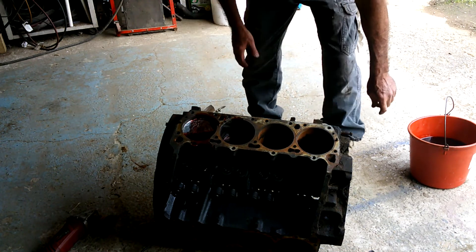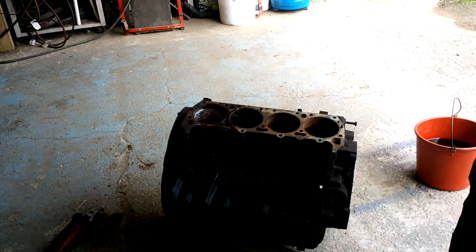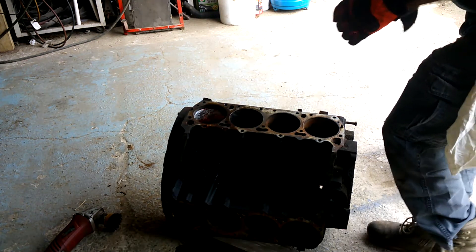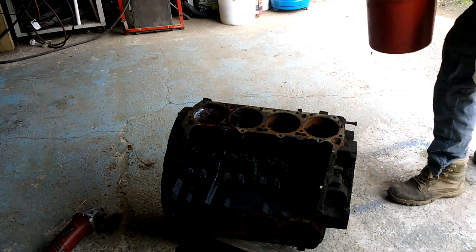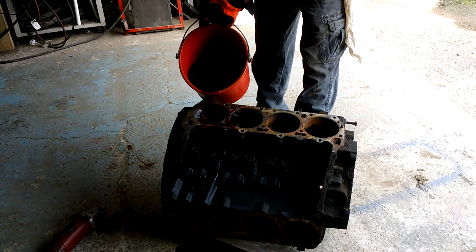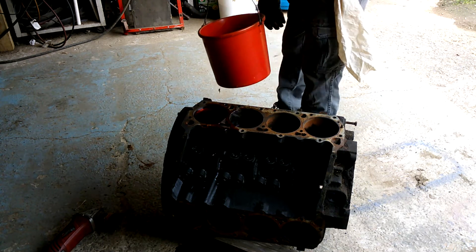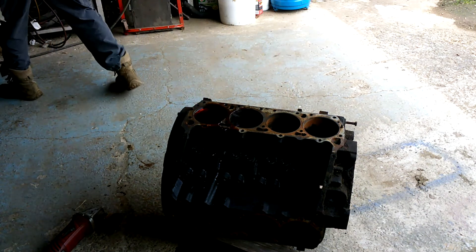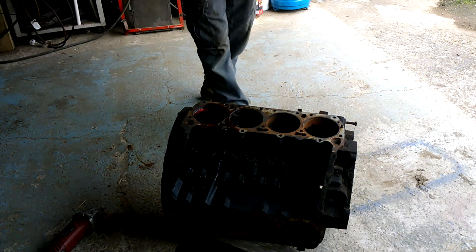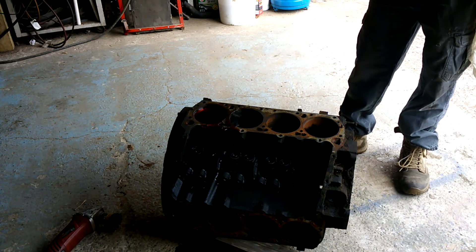I'm going to have to try to rock this back a little bit to get it a little straighter. I'll put a 4x4 under there so that when I start whacking it, it's going to be fairly soft and I don't have to worry about damaging the block. A little bit more in that one — that worked out perfect. Now we'll let that sit for a few minutes and see if she can't seep down a little for us.